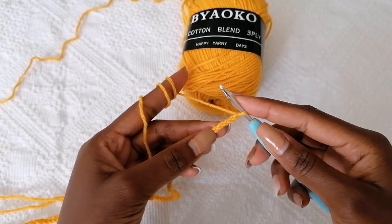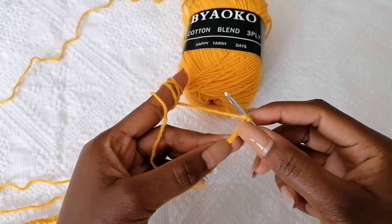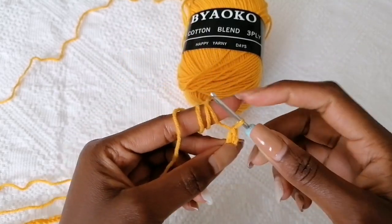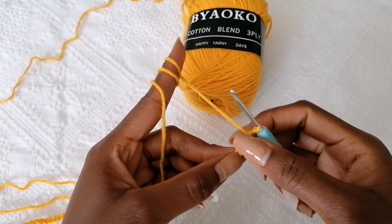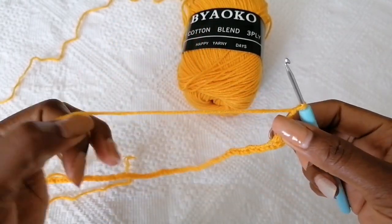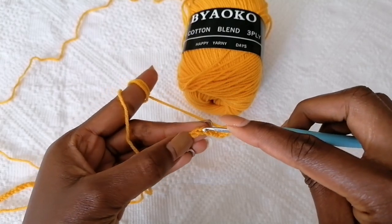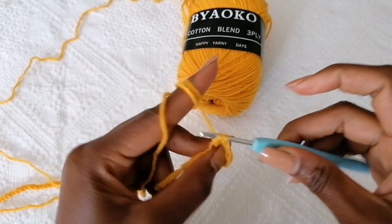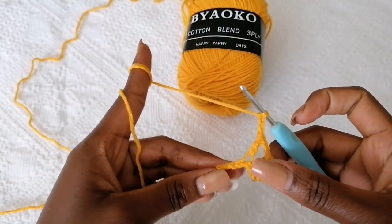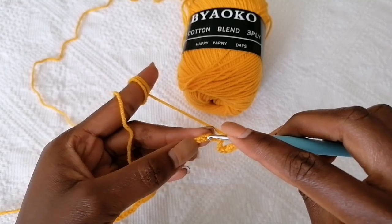Now let's start working on our first row. Skip three stitches — one, two, three — and then into the fourth one make a double crochet, so you have two double crochets at the starting point. Chain three, skip three stitches, and then make a double crochet into the fourth stitch. Chain three, skip three stitches, and then into the fourth one make a double crochet.